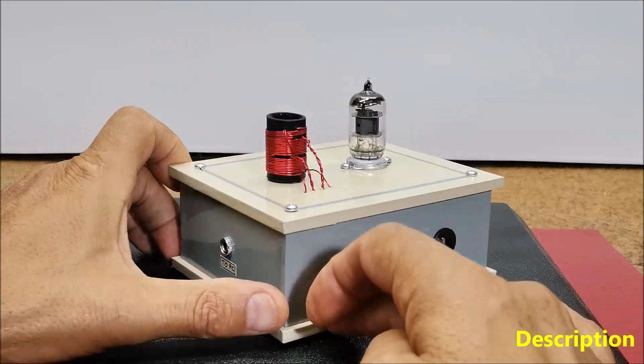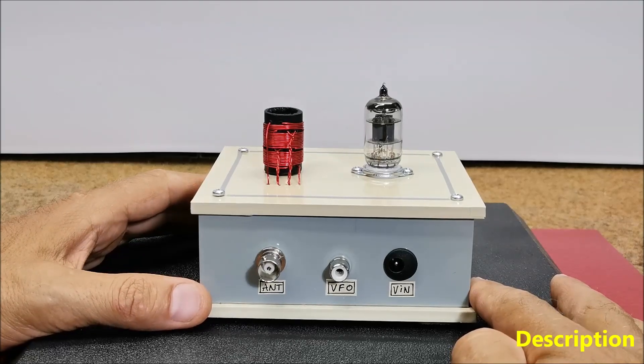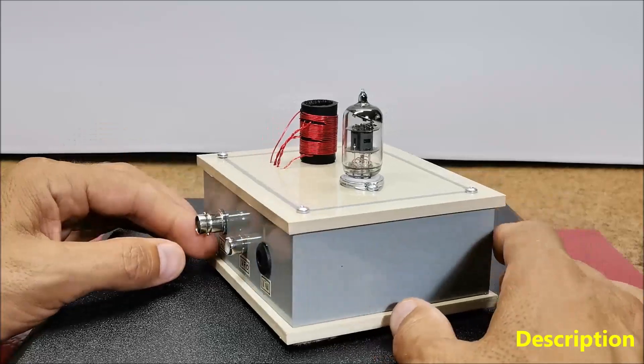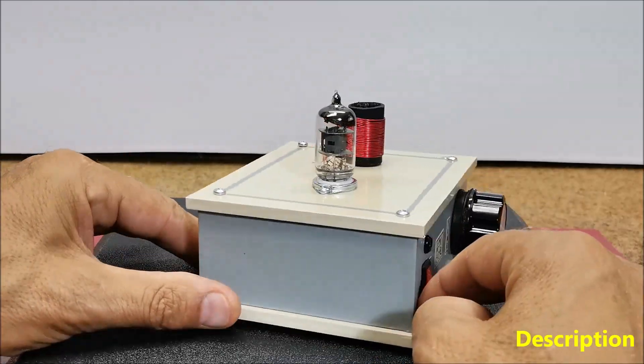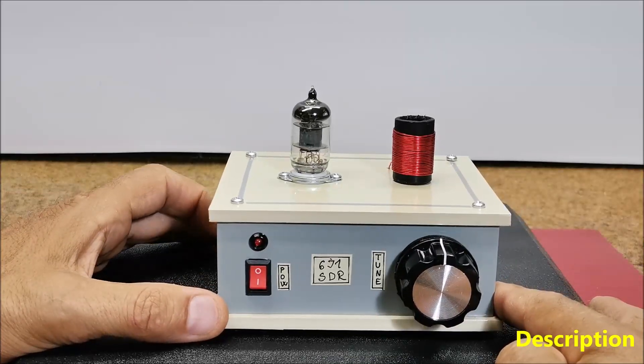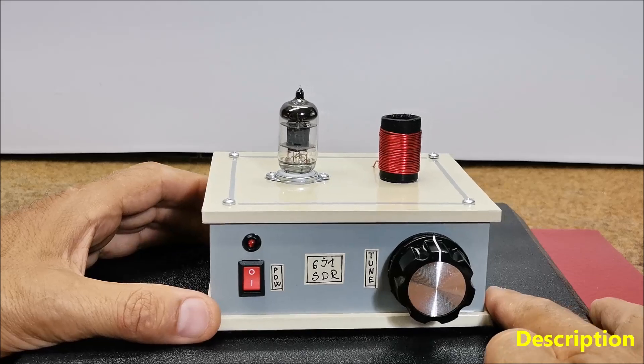This project represents a kind of software-defined radio where components that have been traditionally implemented in hardware — mixers, filters, amplifiers, modulators, demodulators, detectors, etc. — are instead implemented by means of software on a personal computer or embedded system.